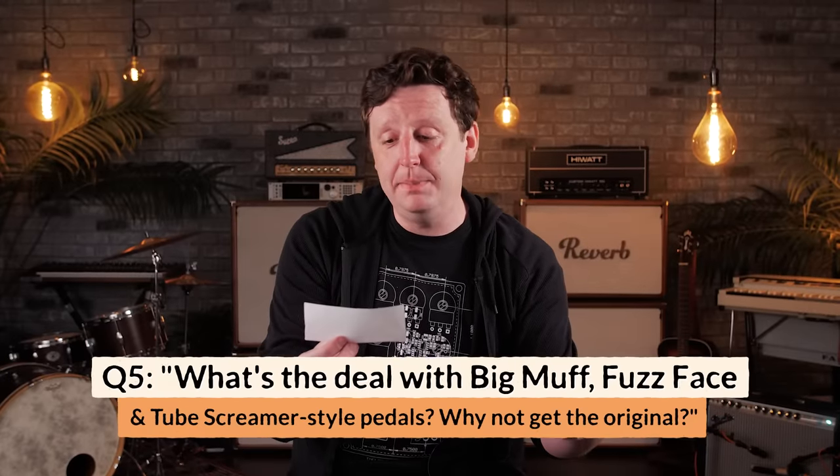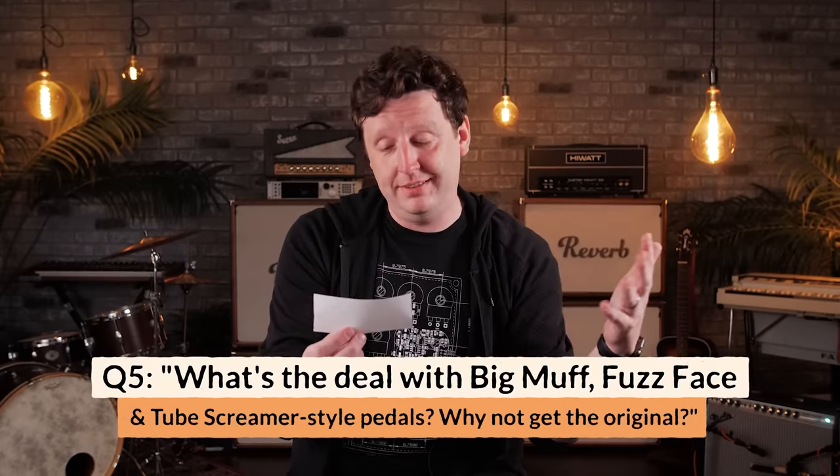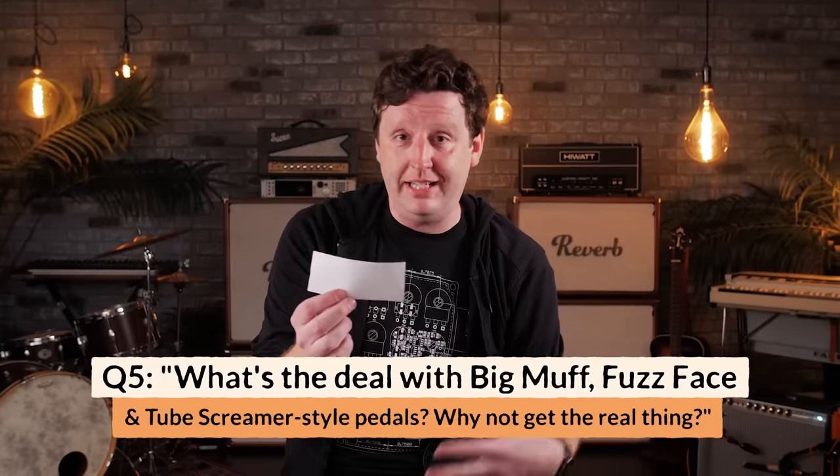What's the deal when a pedal builder says their pedal is a Big Muff style, a fuzz face variant, or a tube screamer style pedal? Why not just buy a tube screamer? It means they've taken that classic circuit — in engineering terms, a topology — and used it as a foundation, tweaking it to their liking. Pedal building is a lot like cooking: you can have a cheeseburger at 20 different places and it's still a cheeseburger. A Swollen Pickle by Way Huge is still a Big Muff, but George Trips did what he liked to it.